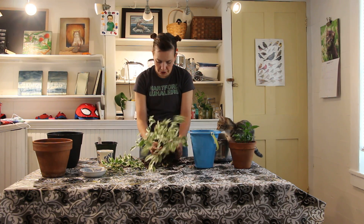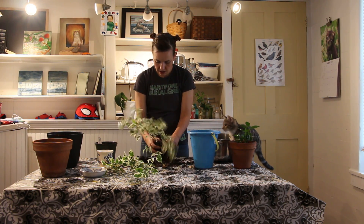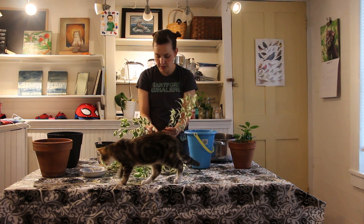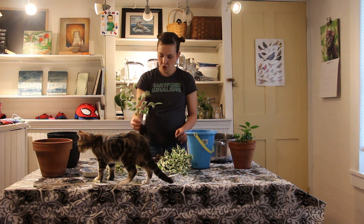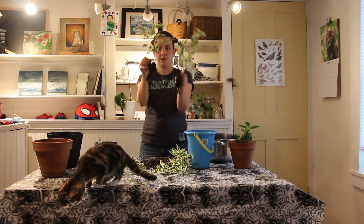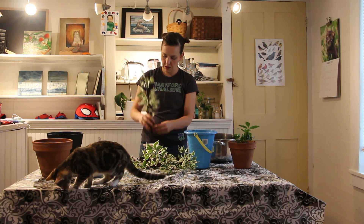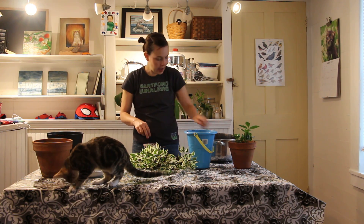This one has just been watered, so it'll go through a little less shock from the transplant. Let's see how many plants I've got. I have one, two, three, four, five little guys here. I'm gonna find my smallest one with the smallest root system to go into this little pot — I think this one's it. He's still cute.